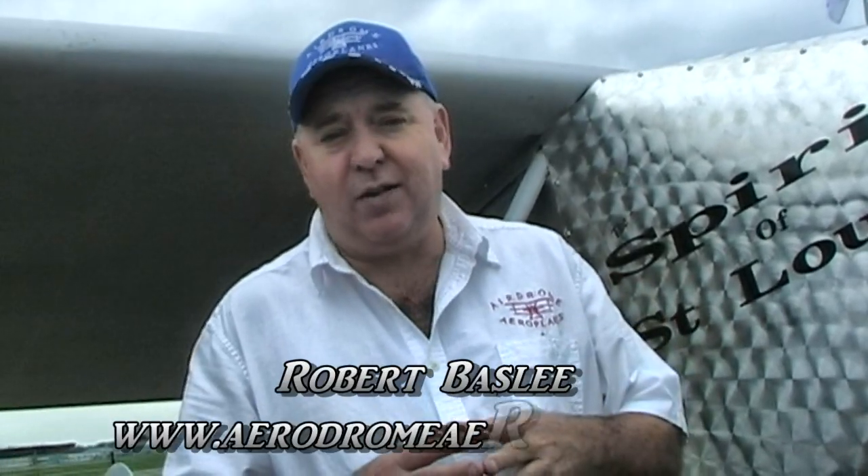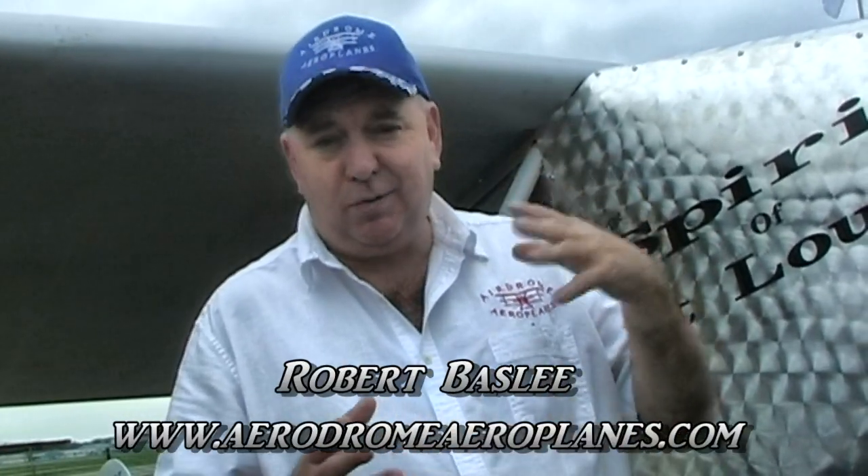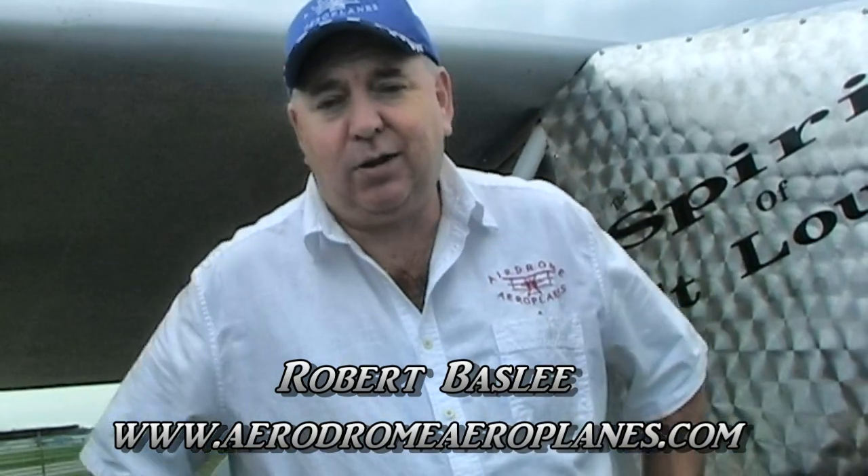This is a three-quarter scale replica of the original Spirit of St. Louis. We chose three-quarter scale on this particular airplane because the original Wright J-5 was the power plant. The modern Rotax radial happens to be exactly three-quarter the size and approximately three-quarter horsepower. So we designed the airplane literally to maintain the lines around the Rotax radial engine.